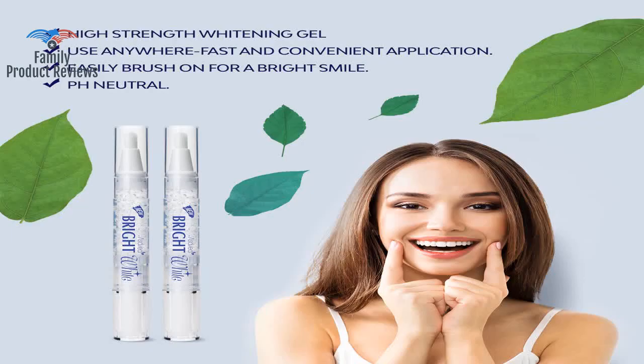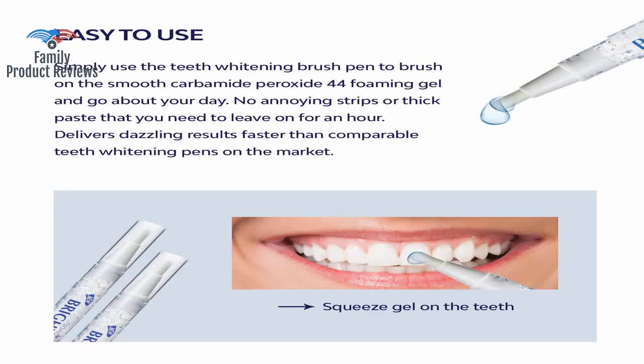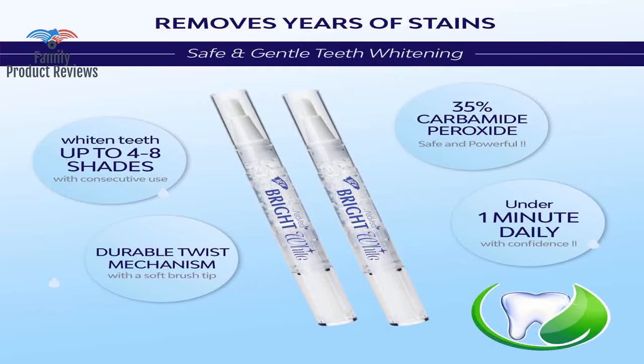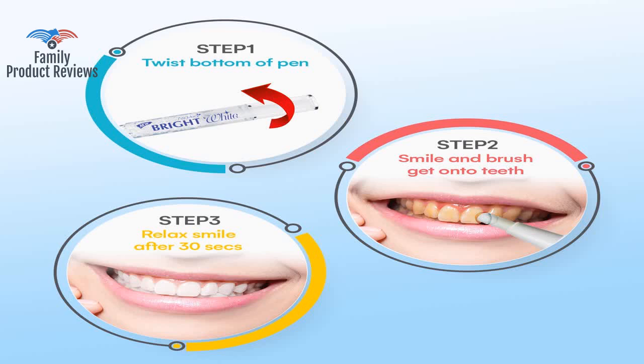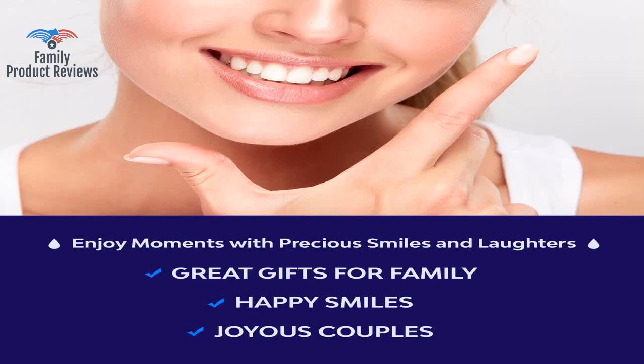It is really easy to apply, a lot like painting your nails, and off you go. Best part is not having a bulky tray to hold in your mouth. This product works, but only to remove stains — it does not whiten your teeth above their natural color.